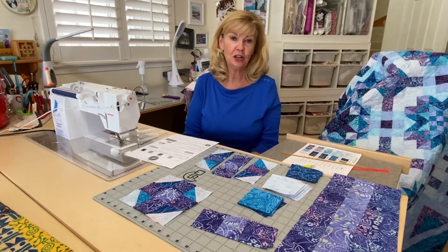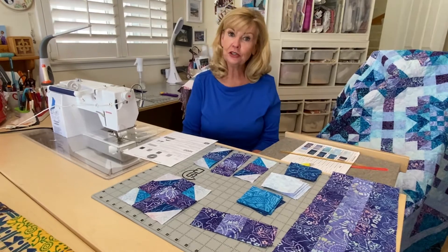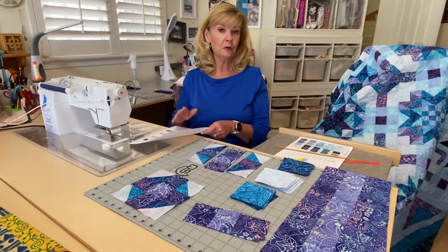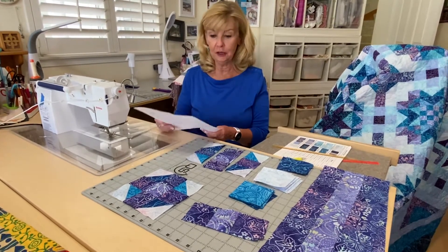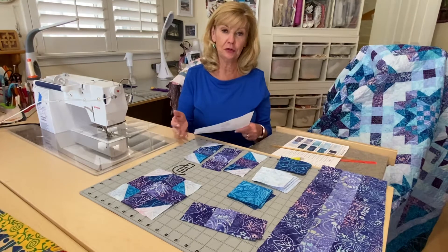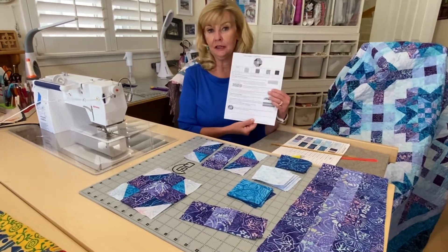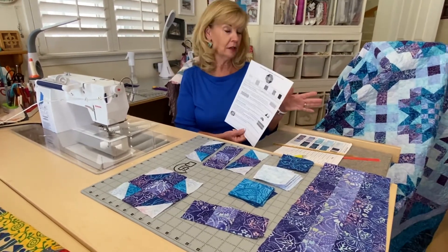Hi, Marilyn here with Cotton and Chocolate. We're doing Saturday Sampler and we're already in June, almost halfway through. In today's video, I'm going to be going through the Peace Cornerstone. This is an addition to our regular June block and you're going to find this on page 14. This is one of our additions to sashing, a little extra this month.